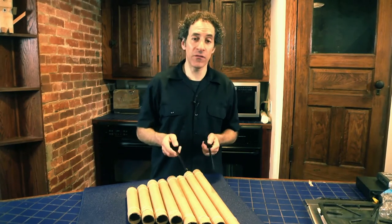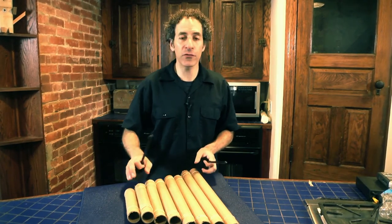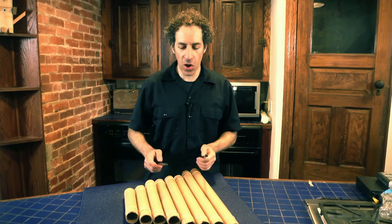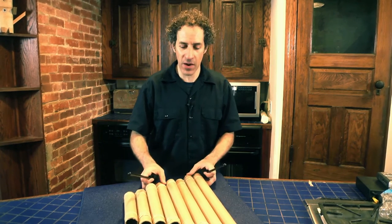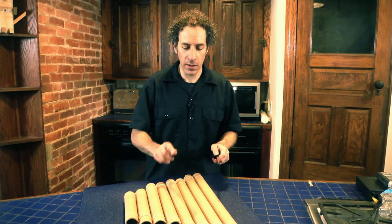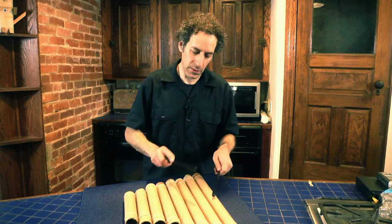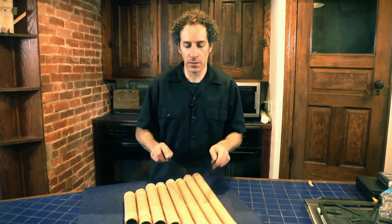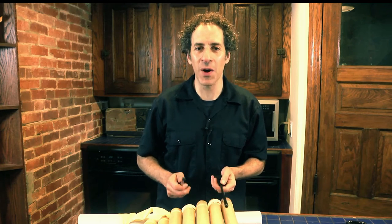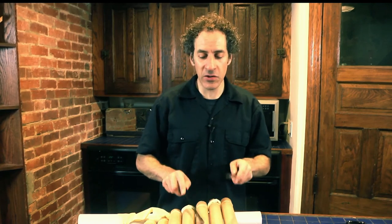There are a couple different kinds of balafones. One is called the fixed key balafone, which has a set of keys on a frame. But you could also make a free key — or a 'freaky' — balafone, which has the keys set on any sort of padded surface. So you could take it like I have right now and make a nice noise.